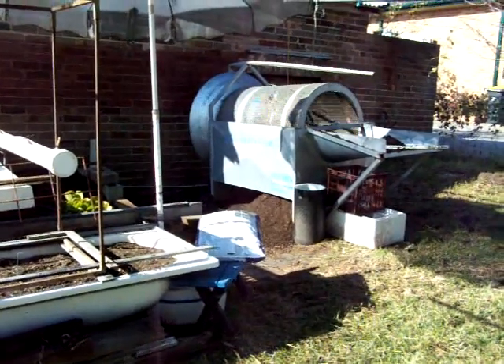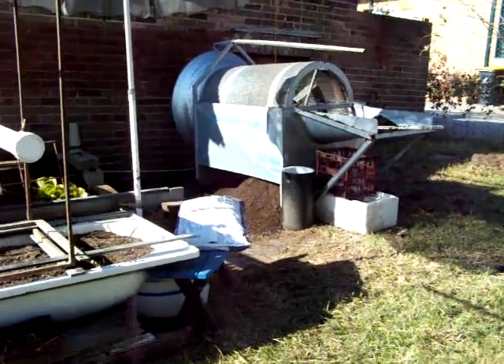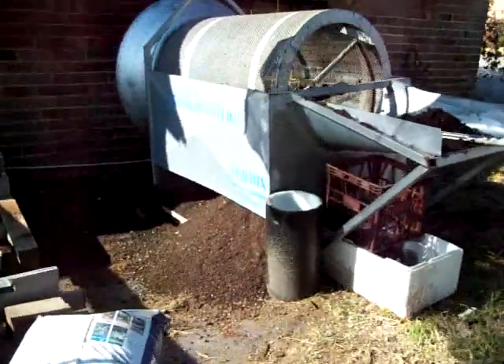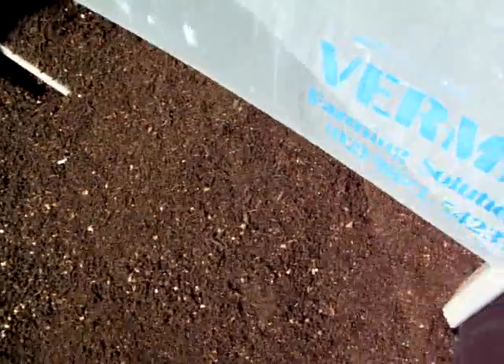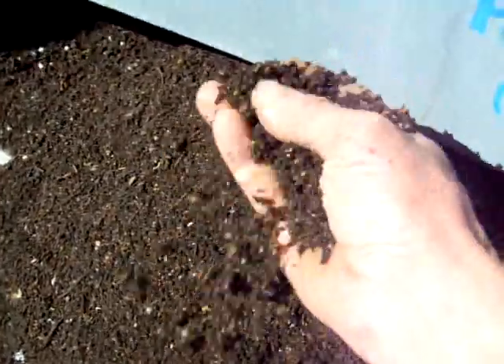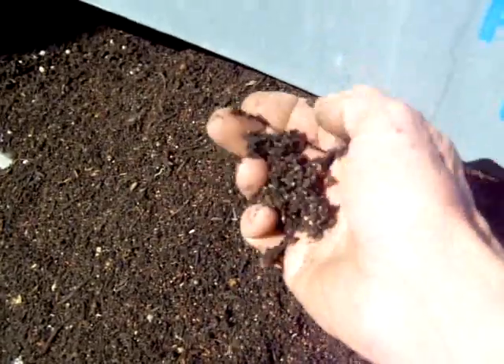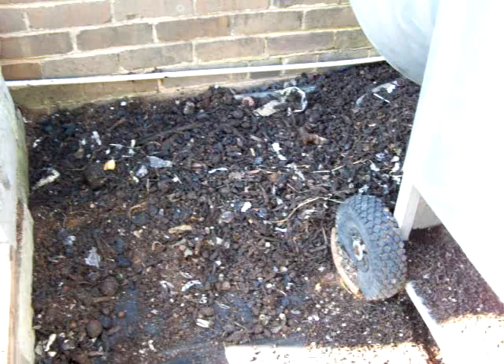It makes a fantastic mixer for potting mixes and soil processes, making beautiful soil additives. It's just yummy when it's all gone through. It cleans all the rubbish out of it - plastics, bits of chewed-up stuff, anything that's not composted ends up down there. You can see little bits of plastic through it.